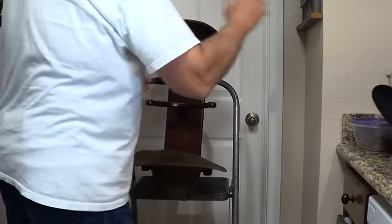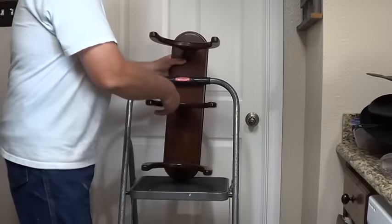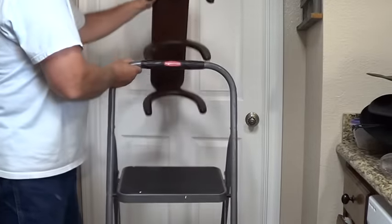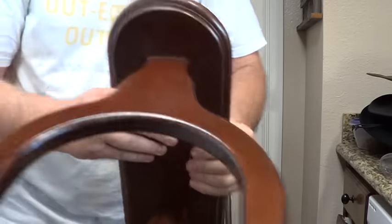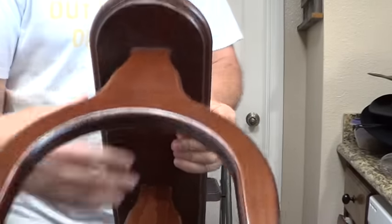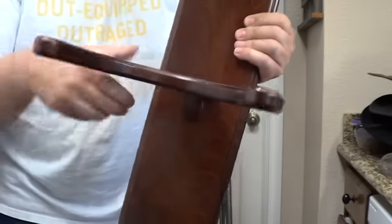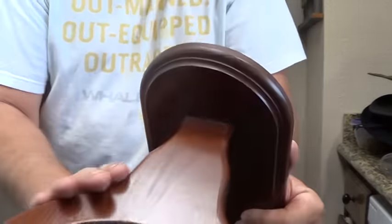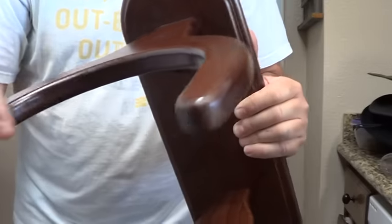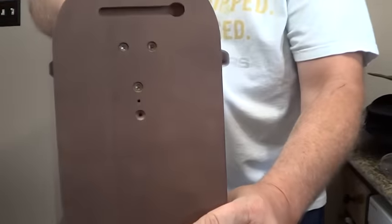I'll give you a little close-up here after I throw my hats over here. I've got to figure out a place to hang it — I'll probably be ordering another one. I just hung it here so it would stand up. This is what it looks like. Really nice — they just did a stinking nice job.